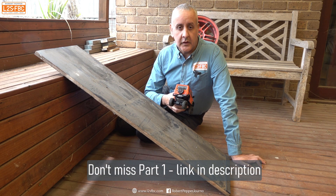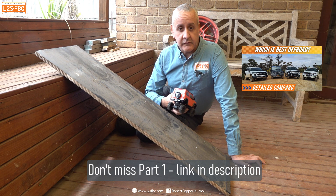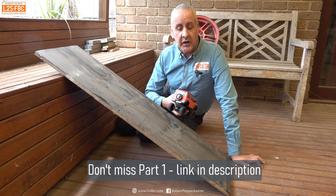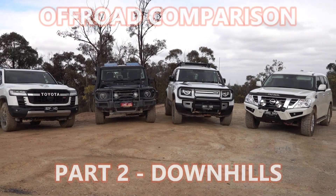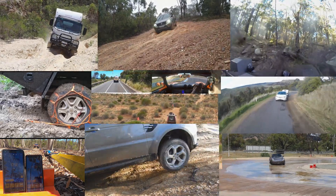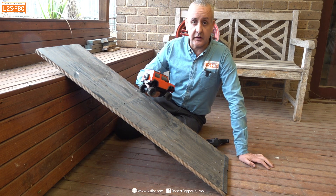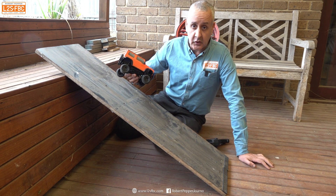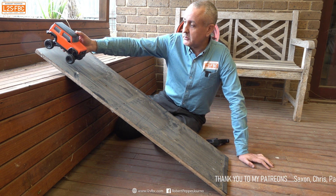This is part two of the 4WD wagon comparison video and we're going to deal with downhills today. To explain why that's important I have a radio-controlled model. Here's our situation: we've got a steep hill, it's low traction because it's pretty dusty, and we're going to put the vehicle at the top of the hill and have its brakes in effect locked and see what happens.